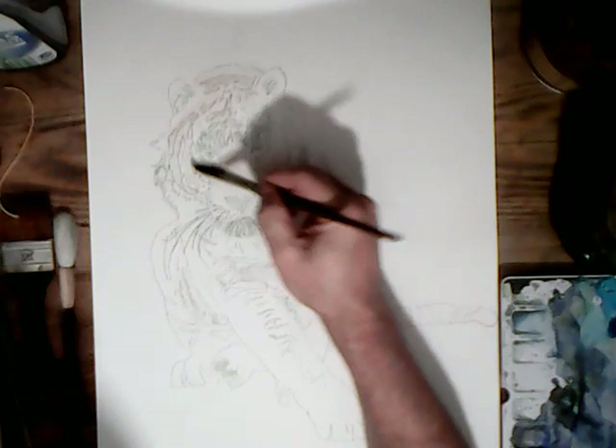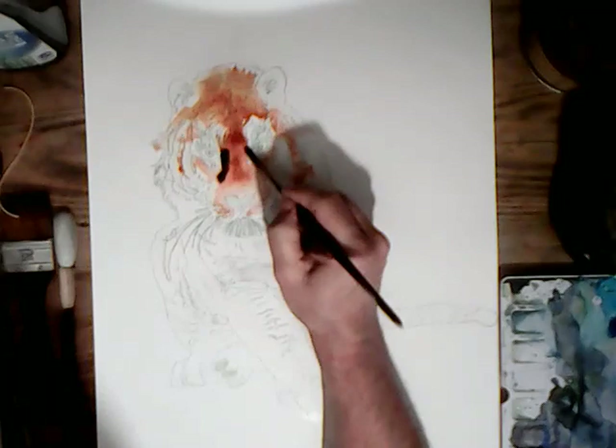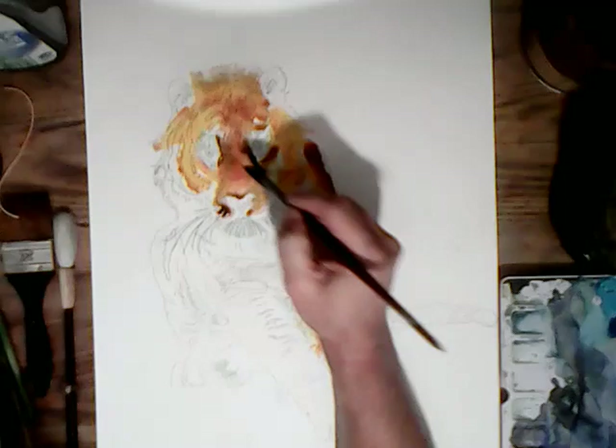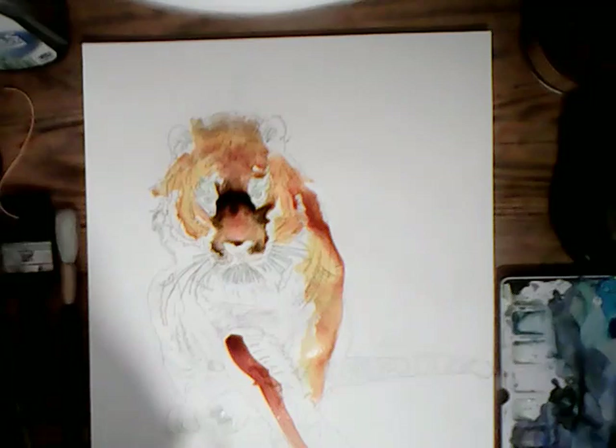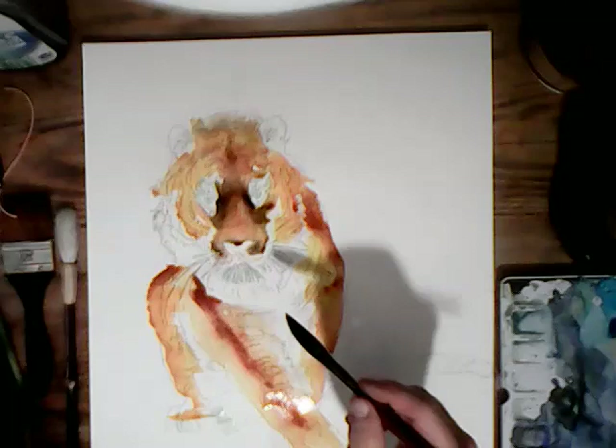Now it's time to put a wash down, so I'm wetting the parts where I want to apply it. I'm putting the colour on quite thick, starting with a light mix of Indian Yellow, then some burnt sienna and some burnt umber. I'm going to tilt the paper a bit to get the colours to flow and then do the same on the legs, trying to keep the background fairly light.